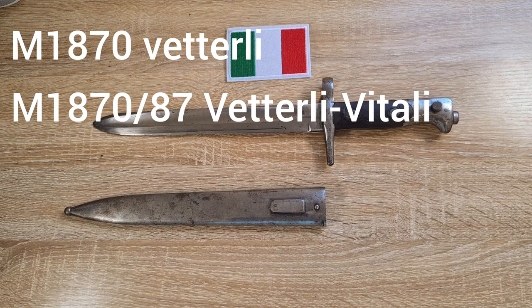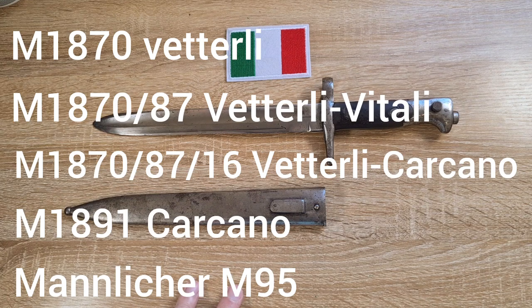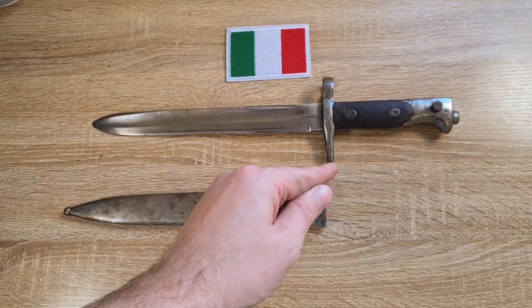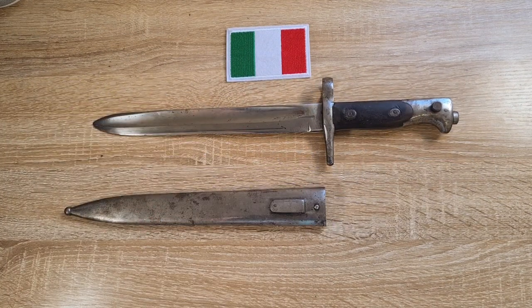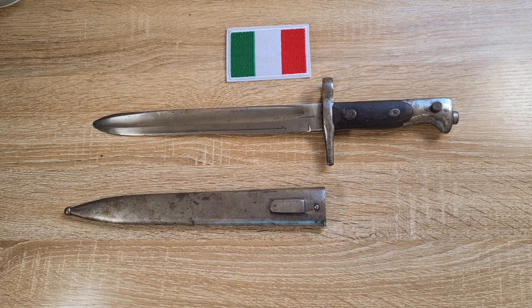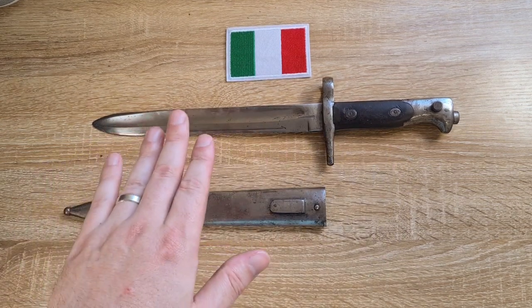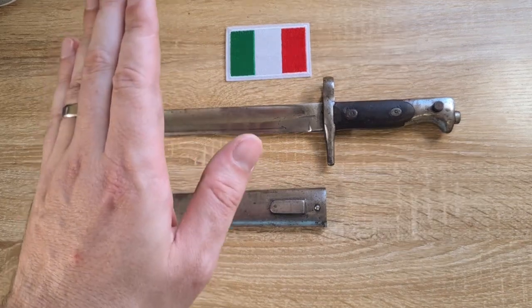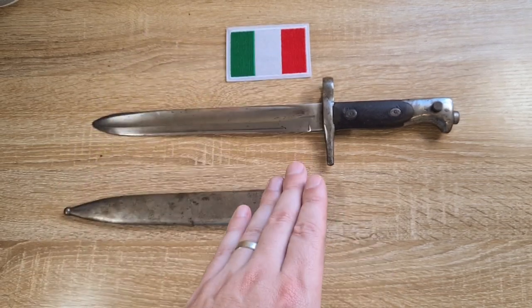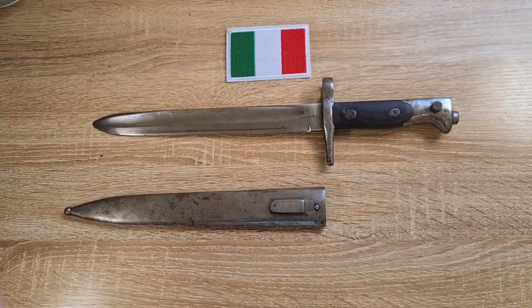Both of these bayonets were modified during the First World War to fit three different rifles. They were shortened into this configuration here — the blades substantially cut down and hooked quillons removed — to fit the Vetterli Carcano, which was the same Vetterli rifle, either the 1870 or the 1870/87, rechambered to take the 6.5mm smokeless powder Carcano cartridge. That's what you usually come across when you see these, and they're often referred to as model of 1870/87/16, though not always correct, as often they're just 1870/16s.